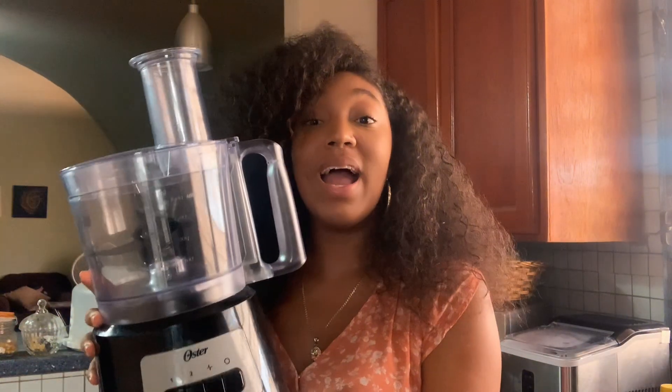Let me show you — first, I'm going to introduce you to my favorite part of this whole process, the thing that actually changed my life. This right here is my baby. This is the part that makes the process very easy for me. This is a food processor.